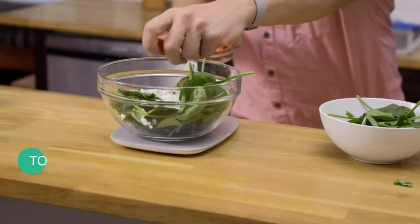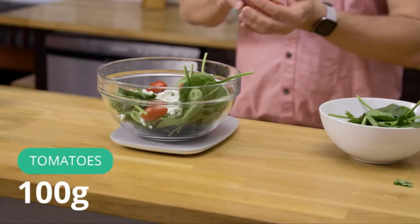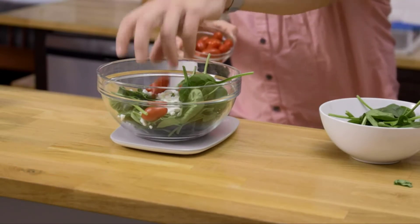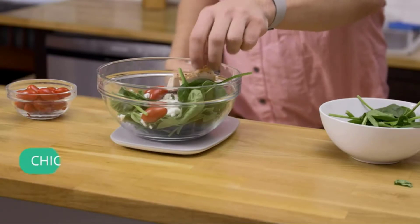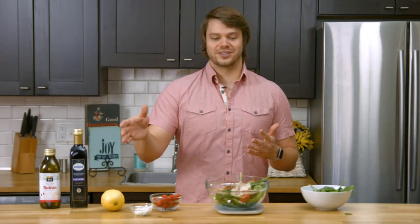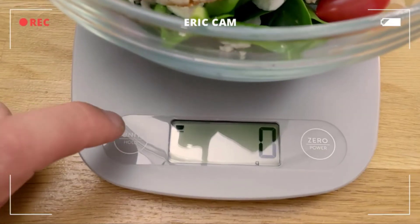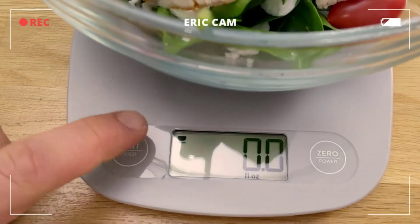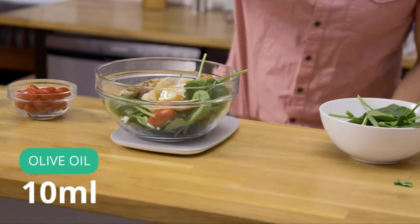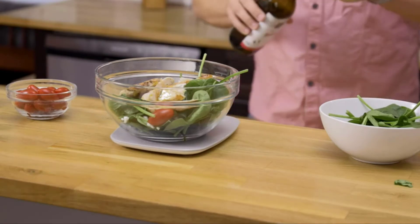Another great thing about this scale is it can hold up to 11 pounds — that's the capacity — so you can make some pretty big meals on this thing. 250 grams of chicken in every bite. Everything is in the bowl except for the dressing, so let's switch our units. I want to switch to milliliters.